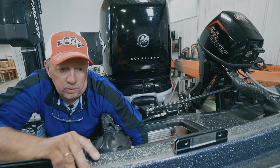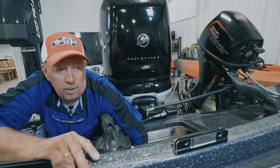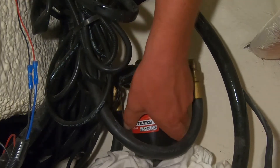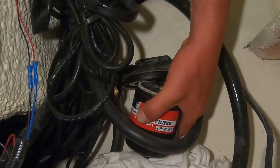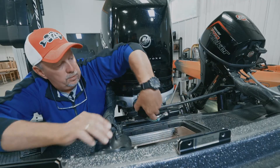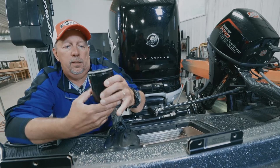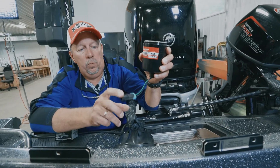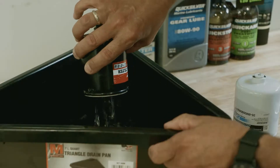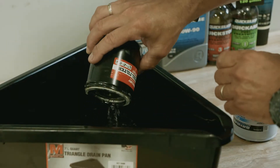Slowly turn the filter to get it off the assembly, and be real gentle when you bring it out. What we have here is the old fuel filter with the sensor on it, and there's gas in it, so we're going to dump that out.